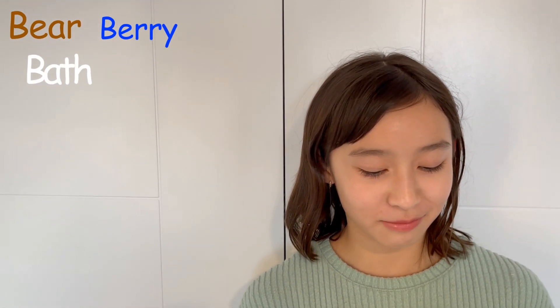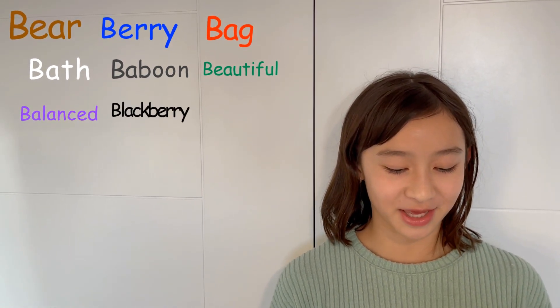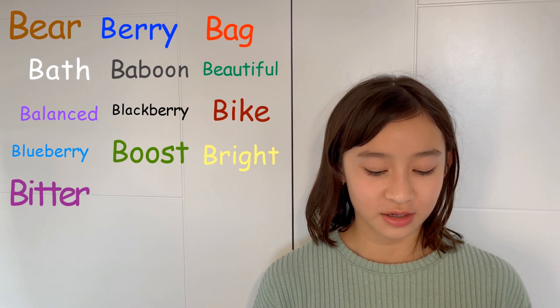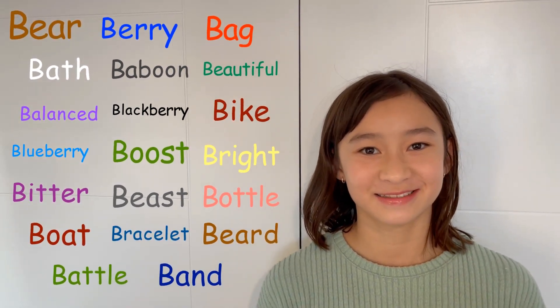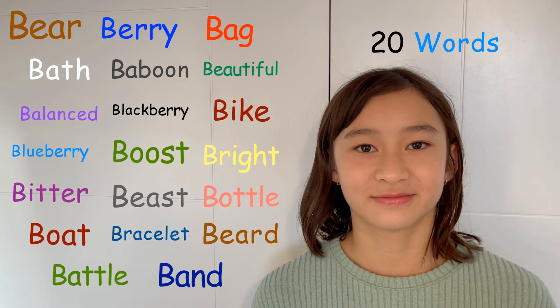Hi Abby. Oh hi. How many words can you think of that start with the letter B? Bear, Berry, Bath, Baboon, Bag, Beautiful, Balance, Blackberry, Blueberry, Boost, Bright, Bitter, Beast, Bottle, Boat, Bracelet, Beard, Battle, and Band. How many was that? 20. Awesome. Thank you Abby. You're welcome.